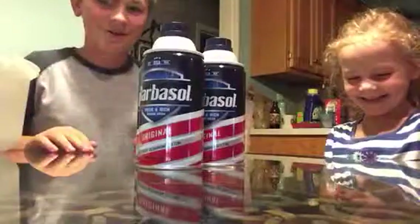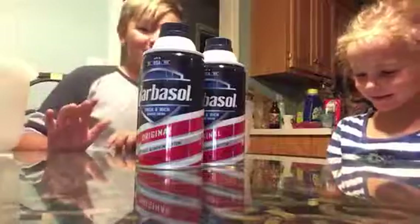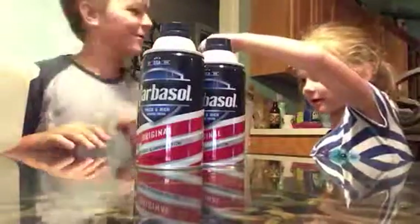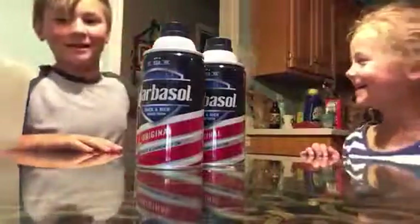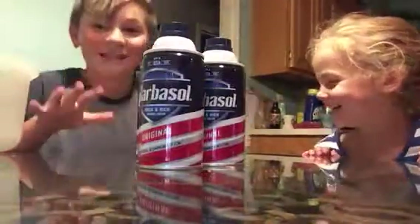I'm the main character of this show, people. This is like Ellen. Okay, today we are going to be making fluffy slime.